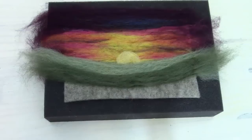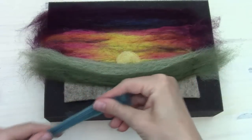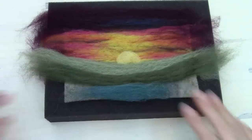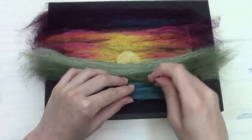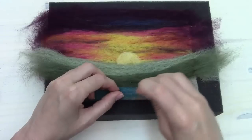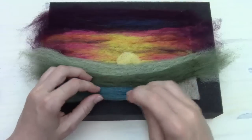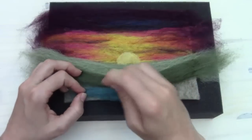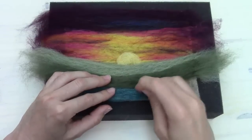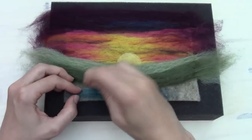Now we're going to get this color, which is Thyme, and put it at the very bottom. This one I like to poke flat — just poking it all the way down. This reminds me of maybe a river flowing through the hills down here, or maybe a lake.